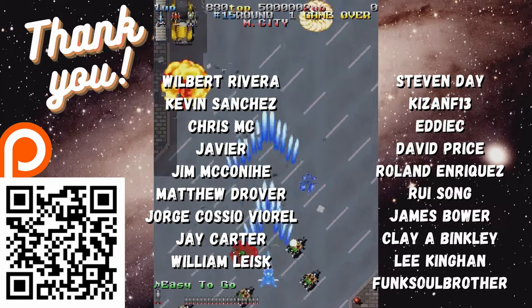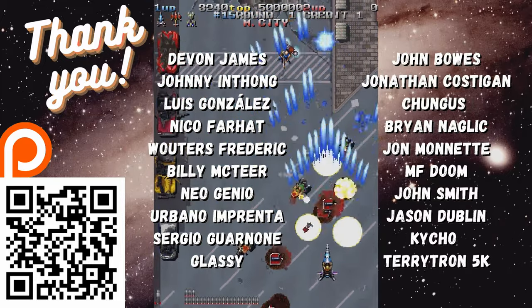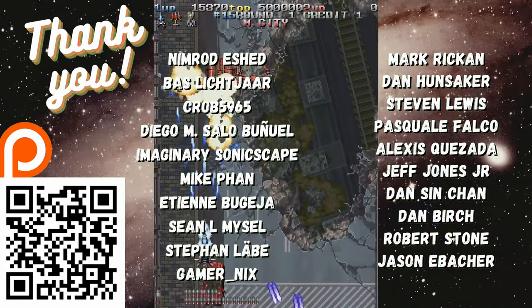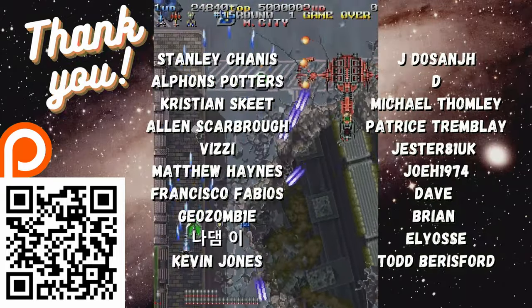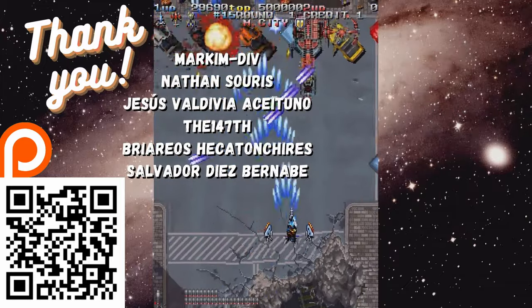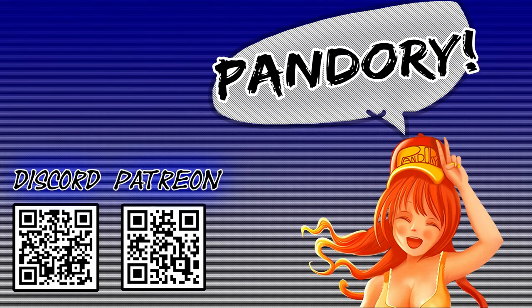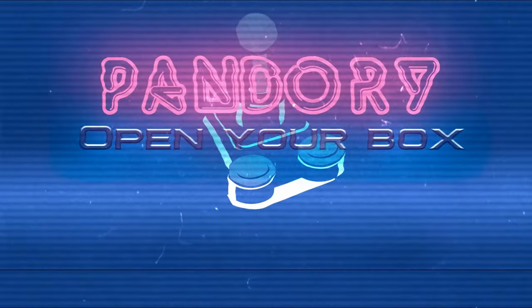A quick thank you to all of those on our Patreon — you guys are amazing and we cannot thank you enough. If you'd like to support our work, please consider joining, or you could like this video. This has been Amy Chicken of Team Pandory, and I'll catch you on the next one. Ta-ra!